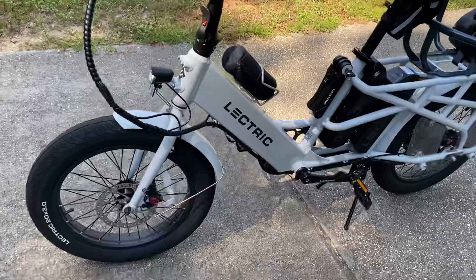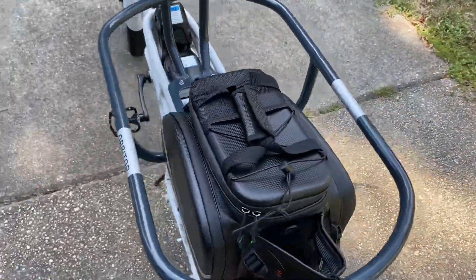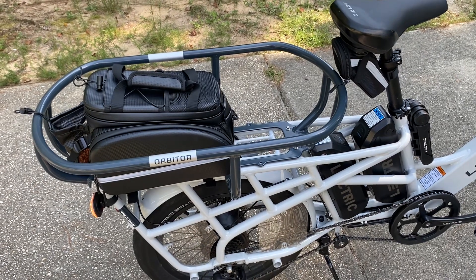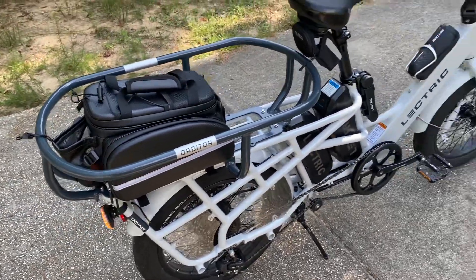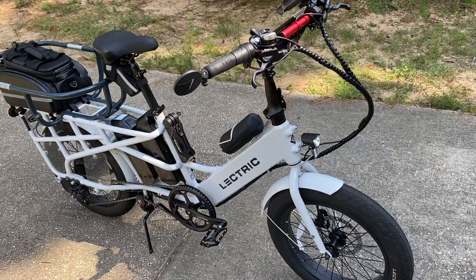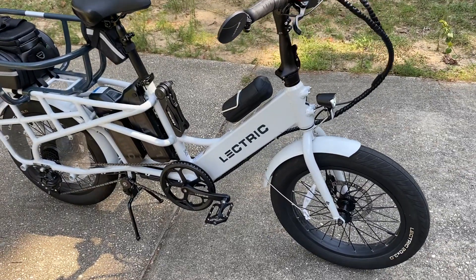The hydraulic disc brakes are really awesome. I can load the Orbiter with my kiteboarding equipment — a big bag with a kite and my board on top, tied up safely. You can put up to 450 pounds of weight on this Expedition. It's a beast: power, speed, stability, ease of use, and comfort.